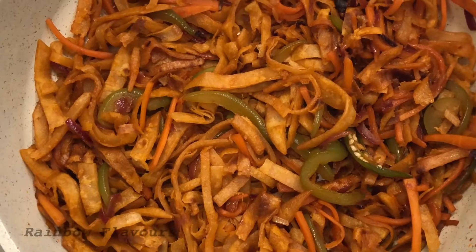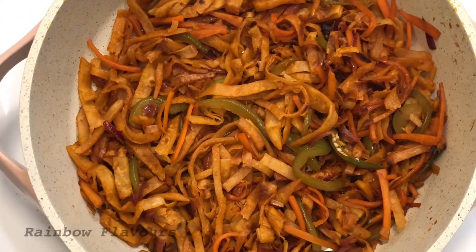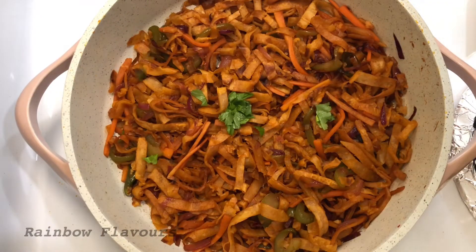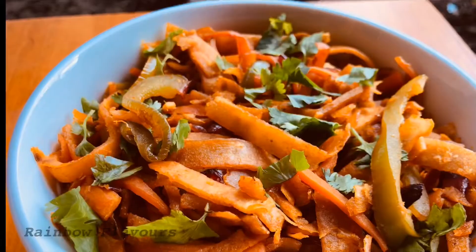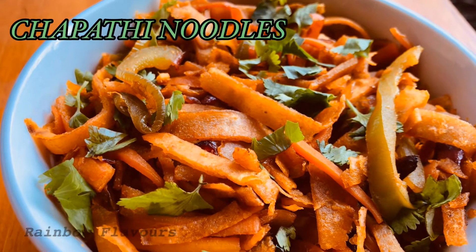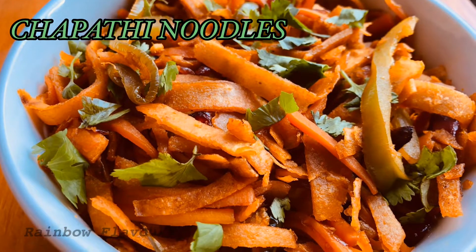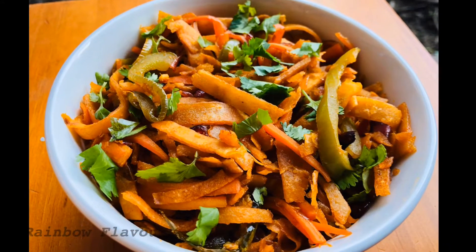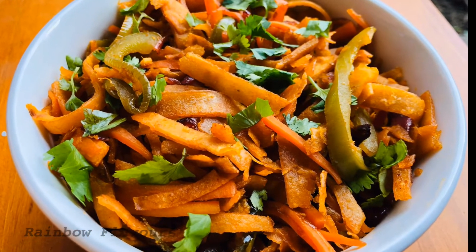Put it in the bowl. If you want to try it, let us know in the comments. Please like, share and subscribe. Please click the bell icon. Thank you!